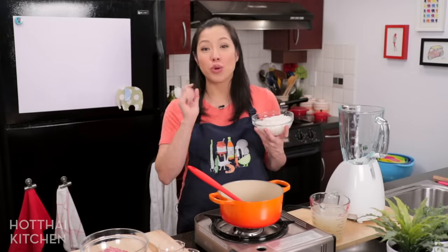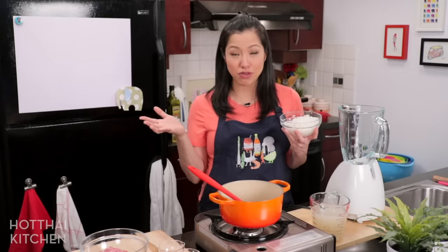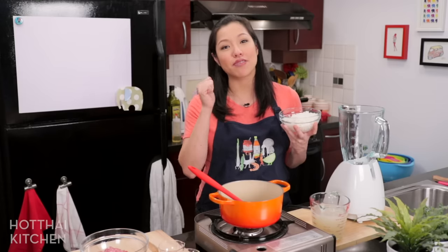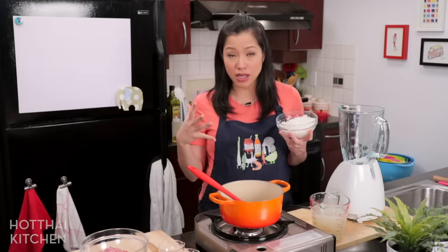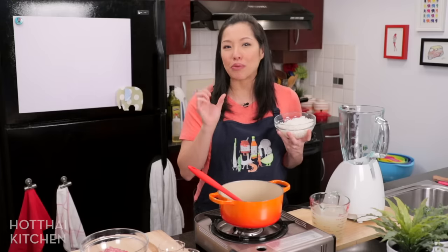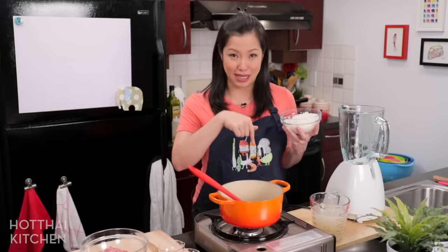So two things you need for this quick version to work. One, you need rice that's already cooked, so any leftover rice will be fine. And you also need to have some chicken stock or pork stock ready, which you can use store bought. But if you want to know how to make a really good Asian style stock, I will link to the videos in the description below.